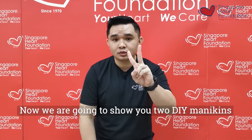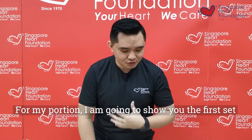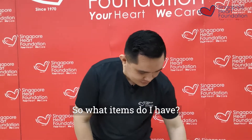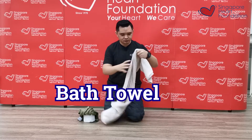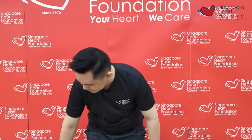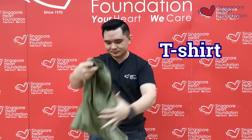Now we're going to show you two DIY mannequins using household items. For my portion, I'm going to show you the first set. The items you need are: first, a towel; second, a T-shirt; and third, a toilet roll.